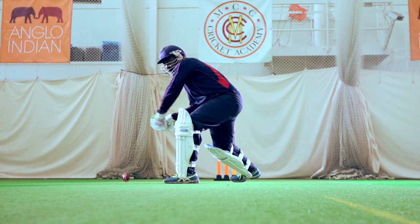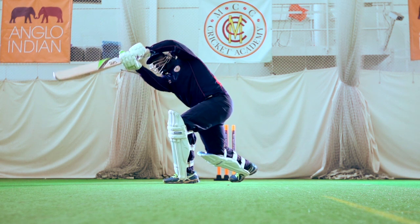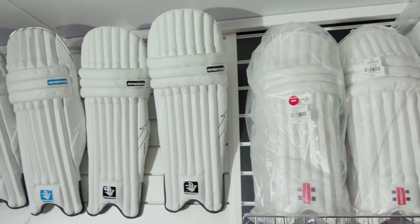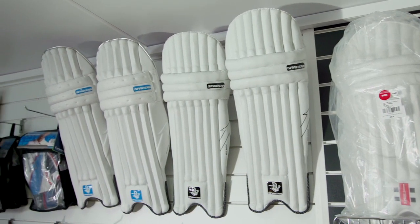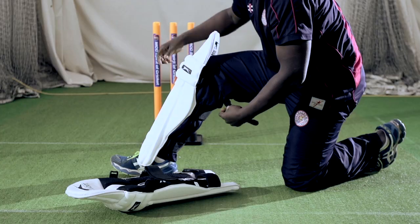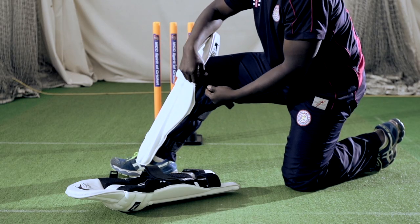The pads will last quite a long time, so get the sizing right in the first place and they should last for quite a bit. Once again, if it's not the right size, the knee roll might not be in the right position. If that's sitting just below your knee or just above, it's not giving you adequate protection.